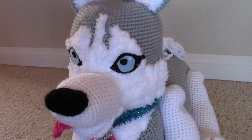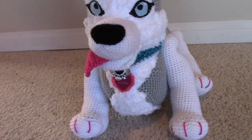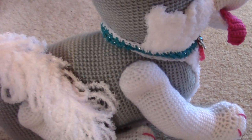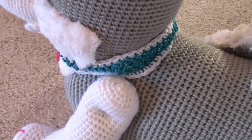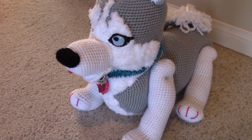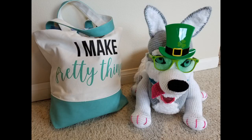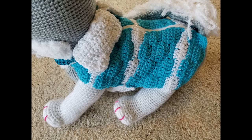This is what she looks like after placing her collar. This is what the collar looks like from behind. This is what she looks like from behind.